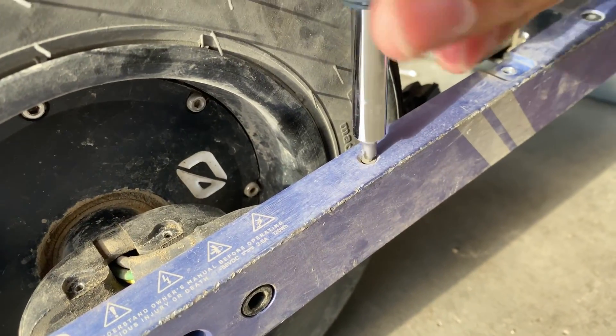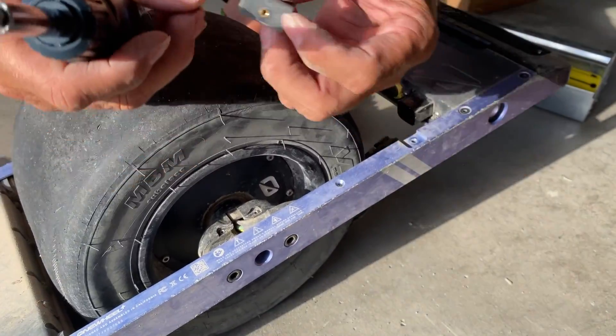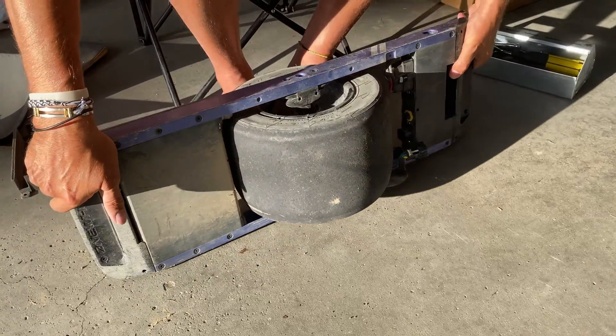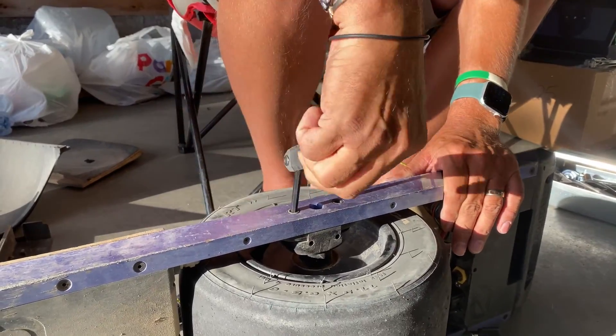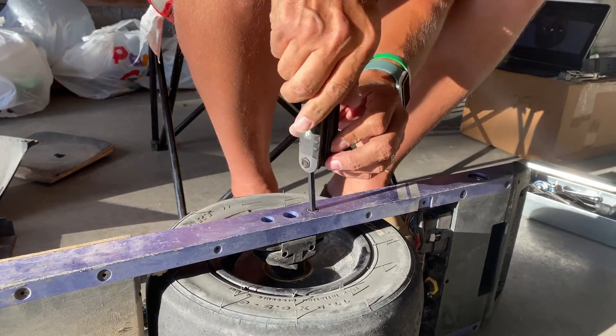Then we're getting into the sides — we take off the guards off both ends of the tire. The cables stay on the arm, it comes off, and then we're ready to go back to the other side and start loosening the tire. Four big bolts, two on each side, come out.